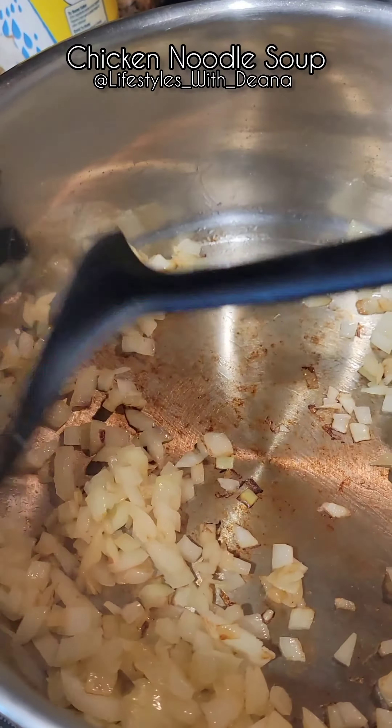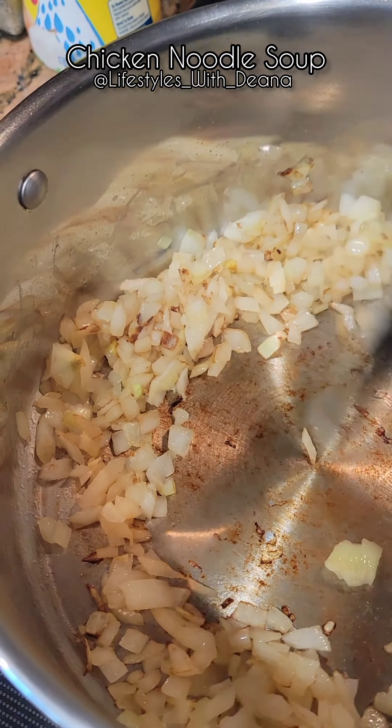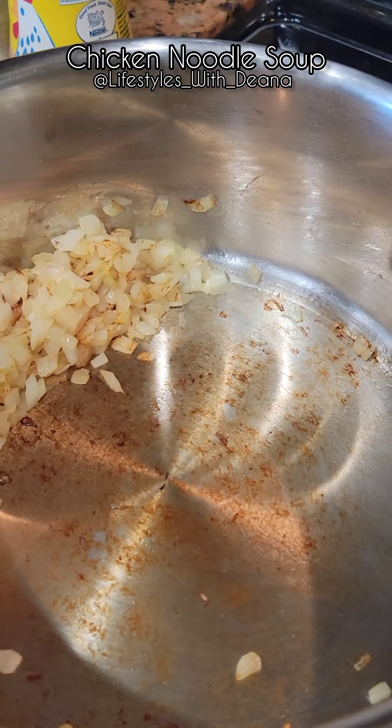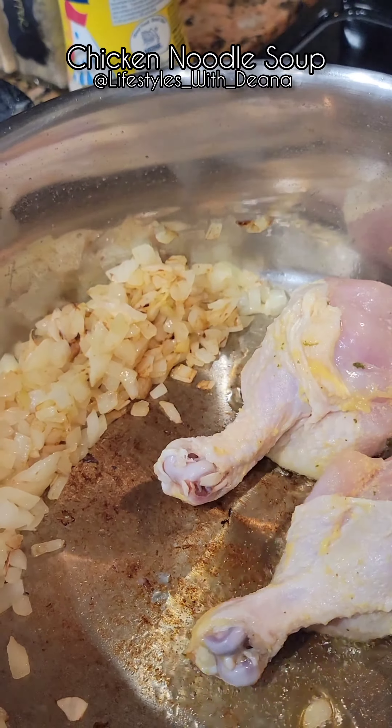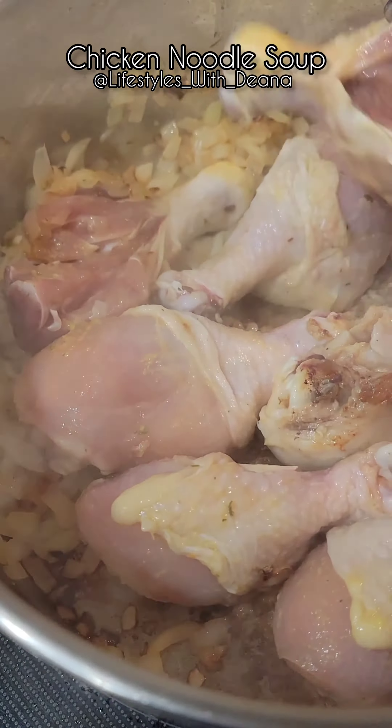I'm using basic seasonings like salt, pepper, garlic and onion powder, and chicken bouillon. To create a nice dense flavor in a short amount of time, I sauté the onions till they brown, and now I'm browning the chicken to create a nice color for my broth.